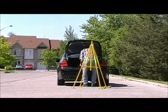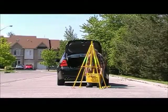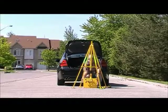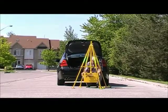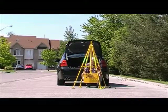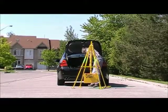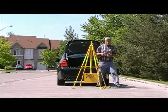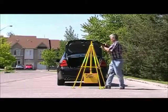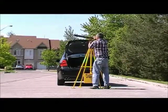Place the quad pod with the two bars on the bottom of the center pole facing you. Take out the control box and hitch it onto these two bars — that adds stability to the quad pod. Take out the traffic director and place it on top of the quad pod.